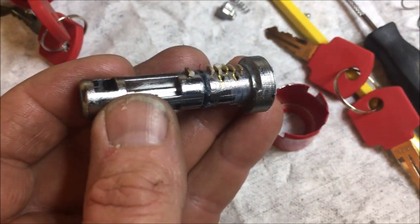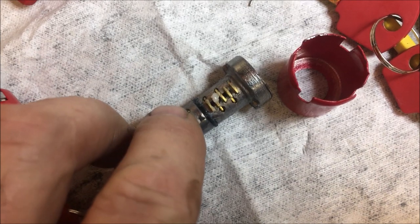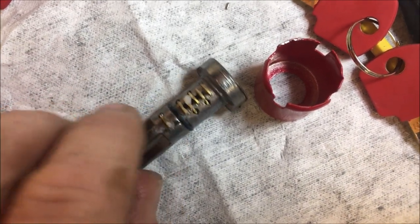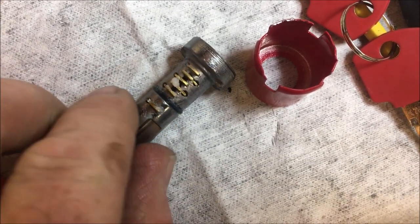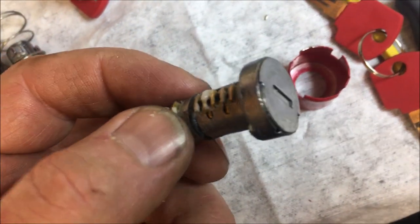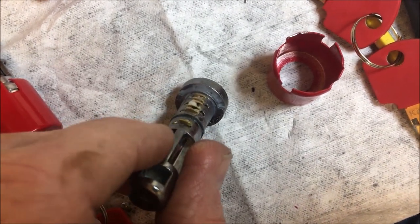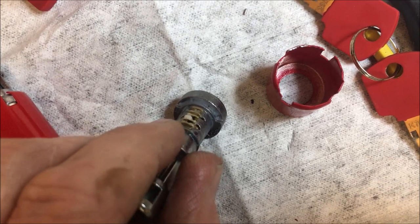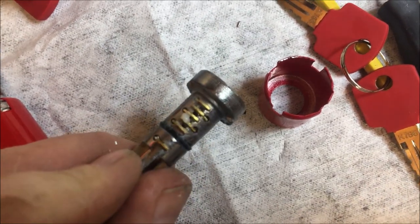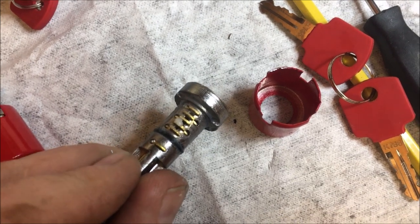We've got our plug out, and this right here is the keeper wafer that I was talking about. I'm not sure if you can access that through the bore or not — I just took a pick and pushed it down and then pushed it out. Now we're going to pull our wafers and rekey this one so it's just like the other locks.